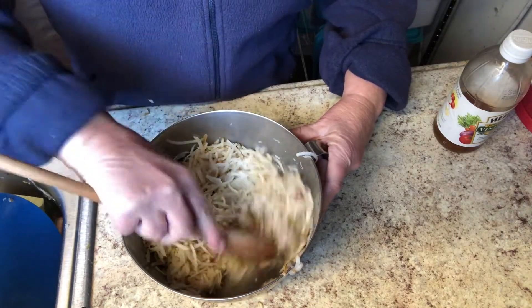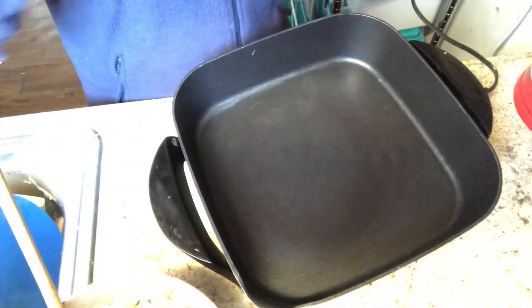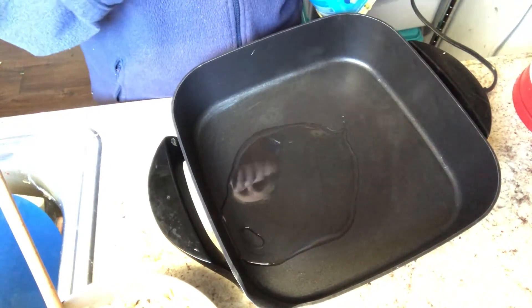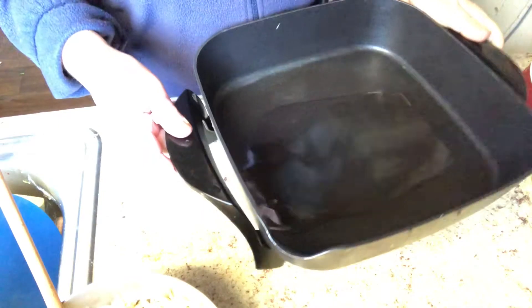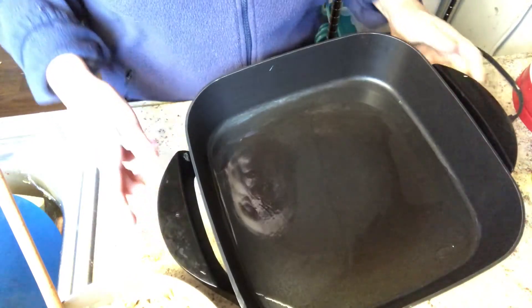Looks like everything's good. I'm going to go ahead and start warming up the frying pan. I'm going to add some oil and let this warm up — it's on about 375 or so. These things need to be adjusted. The heating element goes around the edge, and there's always going to be some areas which are hotter than others. So you've got to play with it a little bit.